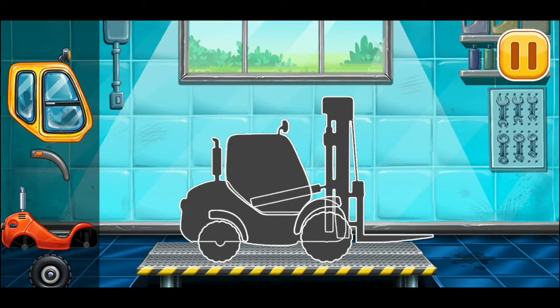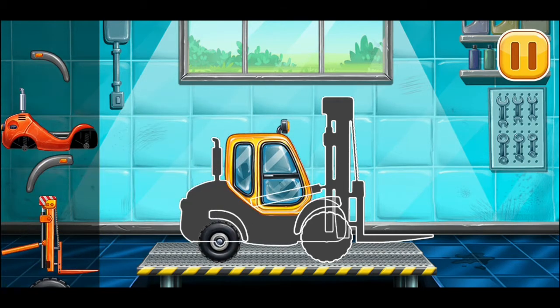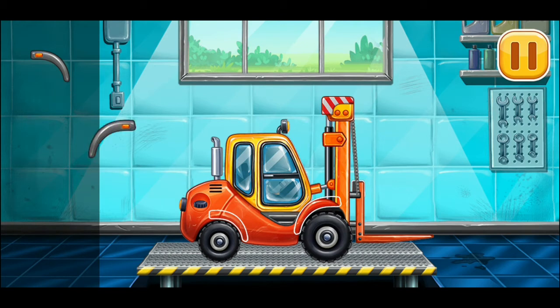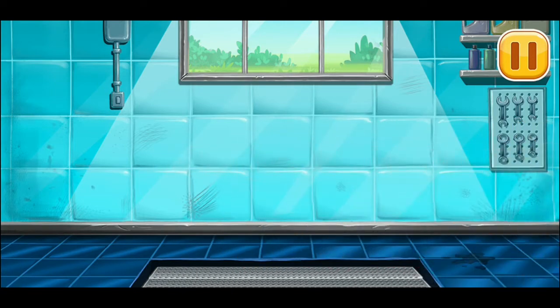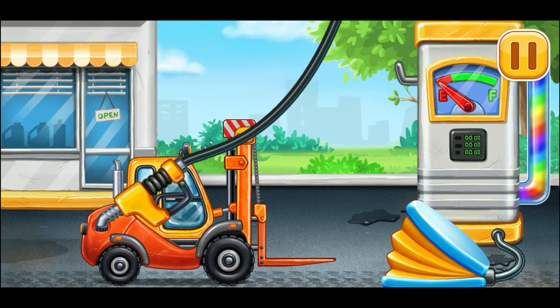We need to assemble the mini loader. Amazing! First we have to fill it — mini loader. Pump. Hooray!